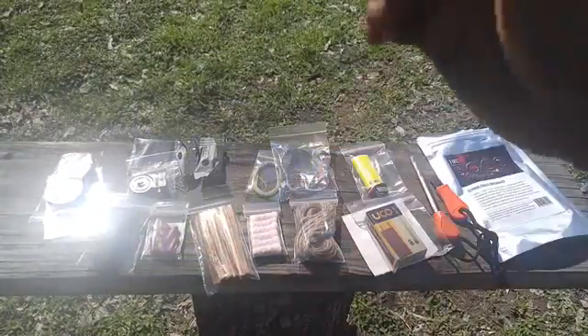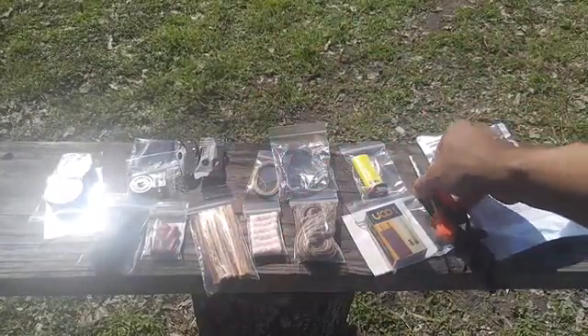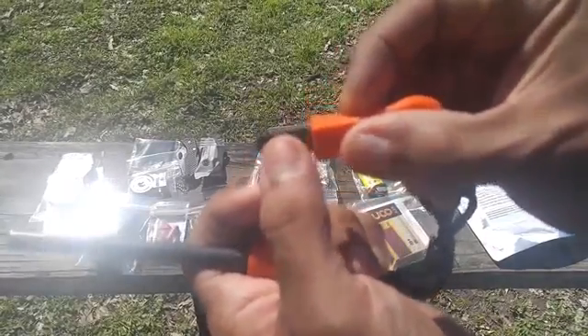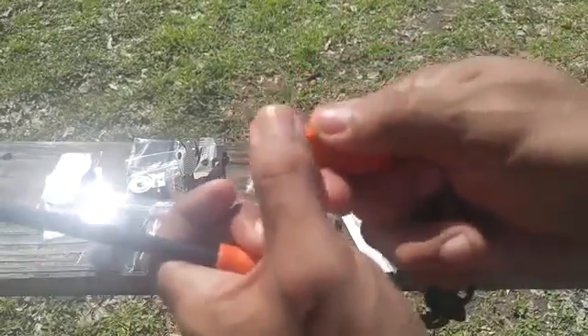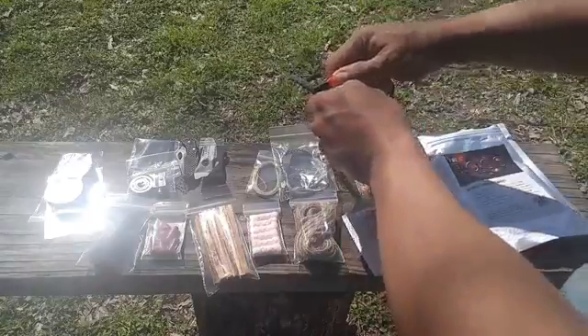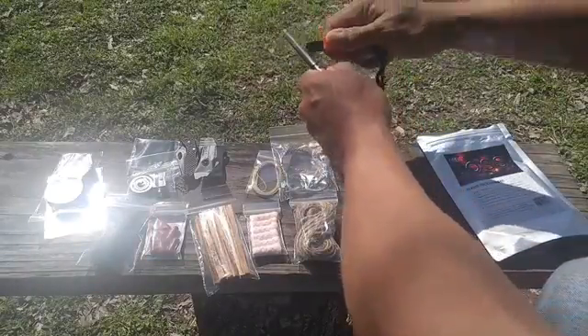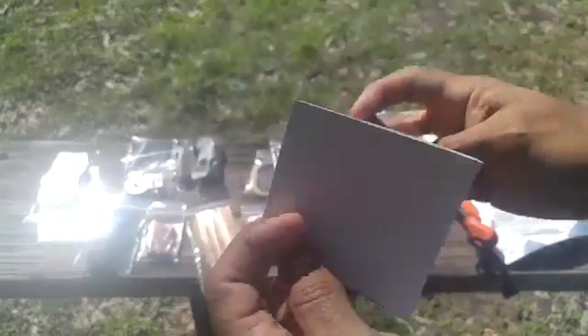This is everything the Fireboss comes with. Starting over here, this is the ferro rod. The striker has a tooth area up top and a sharp area down here for striking the ferro rod. Let's go ahead and strike it and see how the sparks are — very nice sparks that it throws out.